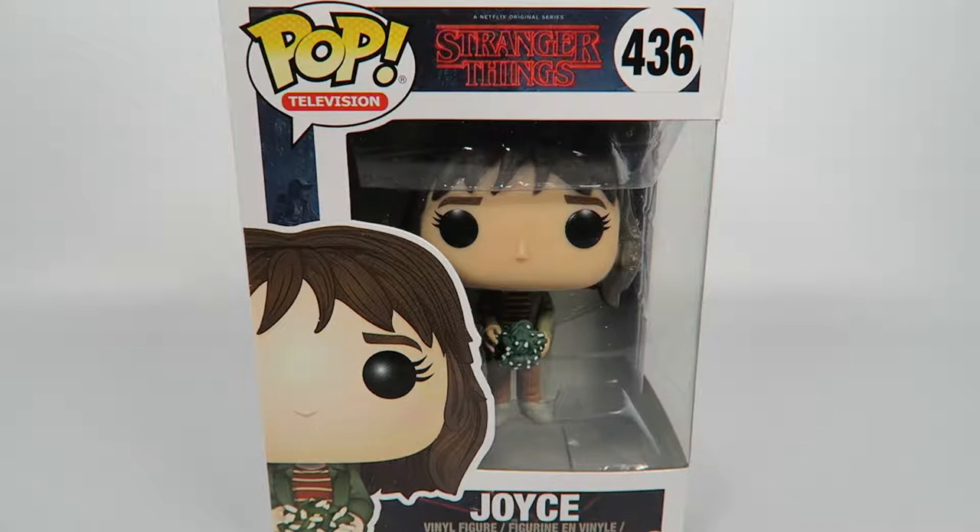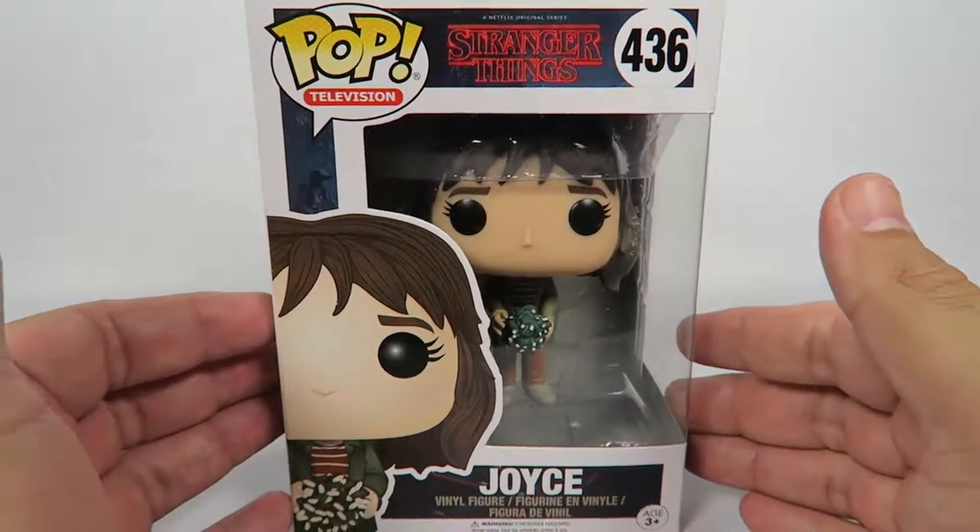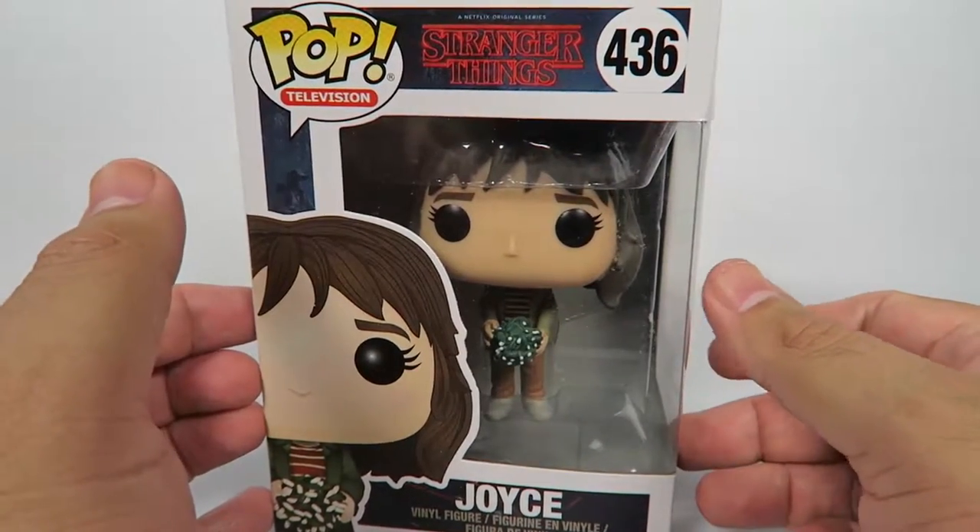Now this character is played by Winona Ryder in the show, and she does a great job of acting crazy through the whole thing. Gotta love that.